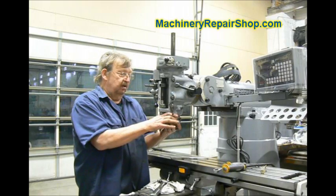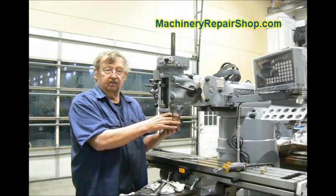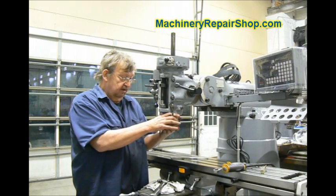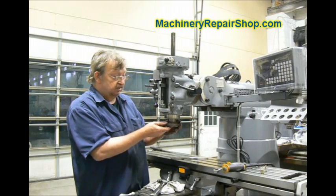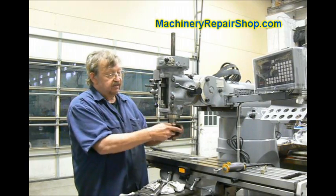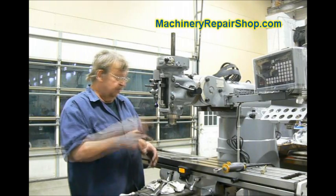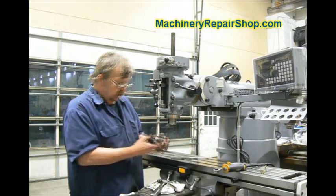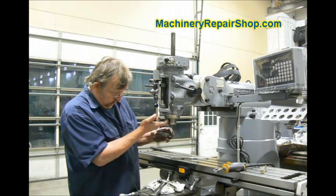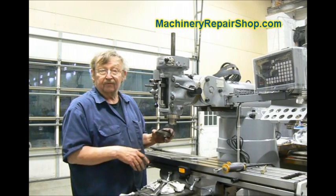By the way, there's a lot of debate apparently on preload of the spindle bearings. This collar has nothing to do with that. This should be snug up against the entire spindle assembly — all it does is locate the spindle. If this is loose, you will get up and down play, but it has nothing to do with the bearing preload. You just want to snug it up in there. It should contact the bearings before it actually touches the bottom of the quill by about 5 or 10 thousandths.